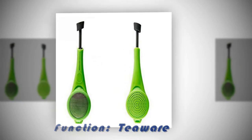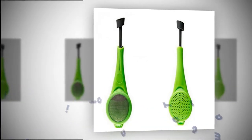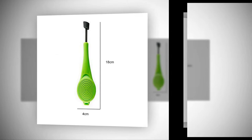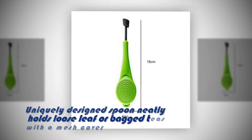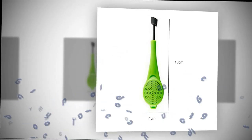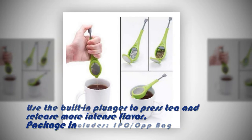1. They are easy to clean. Stainless steel infusers can be put directly into the dishwasher, meaning that you don't have to put a lot of effort into cleaning them. Once you are done brewing your tea, you can simply toss the infuser into the dishwasher with your other dirty dishes. Thanks to the nature of stainless steel, the infuser won't rust or stain, which means that it will last for many years to come.